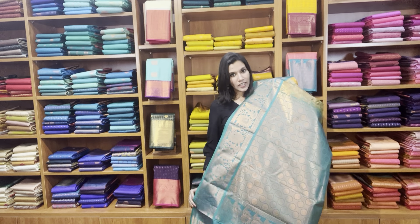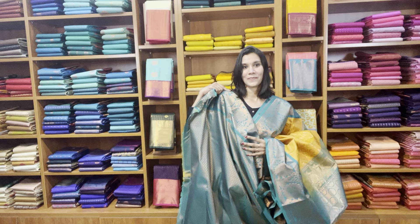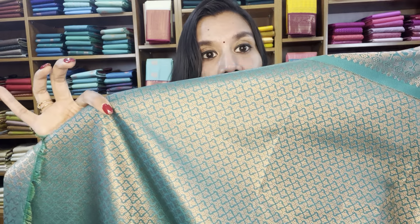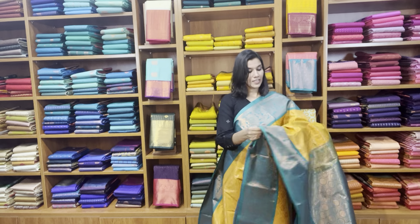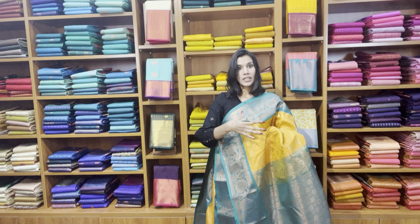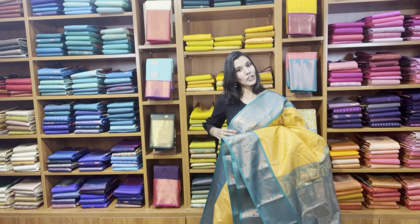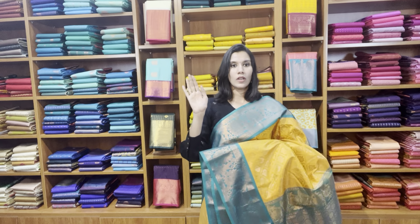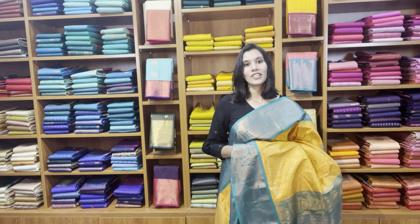That's the contrast teal green rich pallu, and it has got a brocade blouse. Have a look at the close-up look of the brocade — it has a brocade weave in the blouse as well. It's a little puffy, so from this puffiness you can figure out that this saree has a bit of starch, but the starch will go away when you start draping it. The price of the saree is 3300, free shipping pan India.